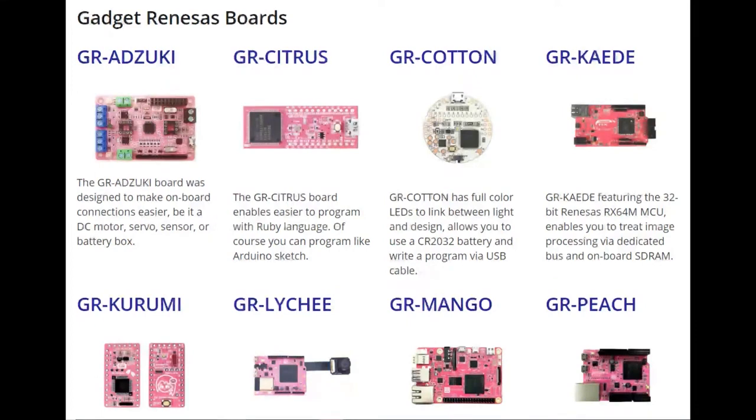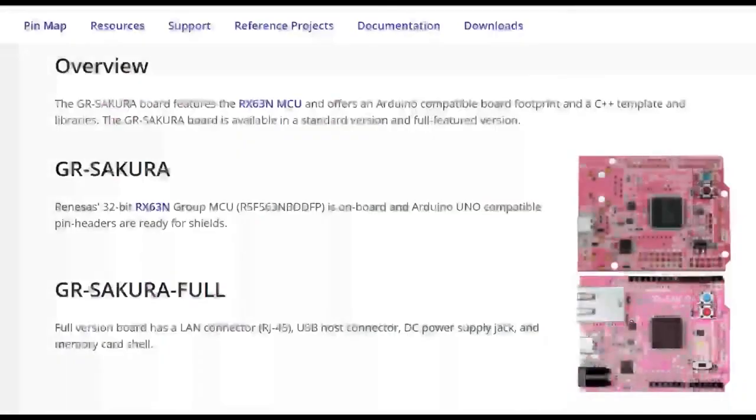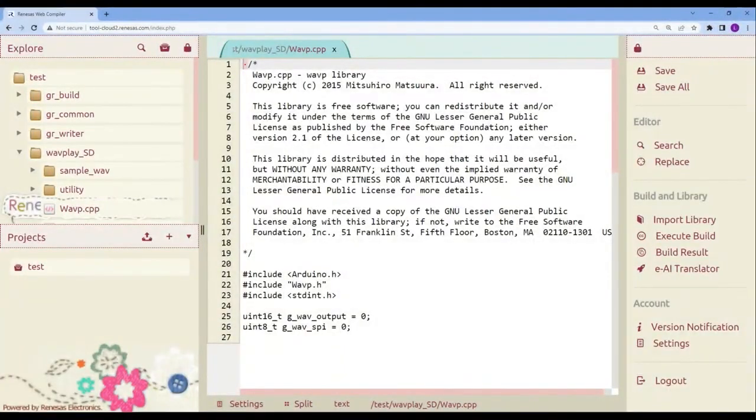The Karumi is a little bit like a Trinket or Pro Micro, the Mango is Raspberry Pi-ish, and the Lychee and Peach are Arduino-ish in size. They made some changes to the IDE — it's pink and Arduino-compatible; they forked it and tweaked it to work with their boards. Notably, the GR Mango uses one of their high-end chips with native Ethernet, so they put an RJ45 on it, as well as USB host. It's a quite advanced board.